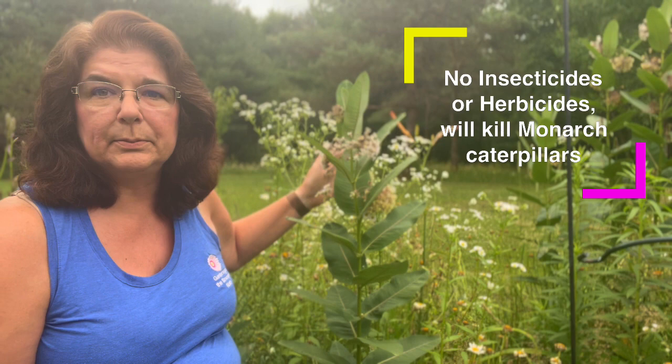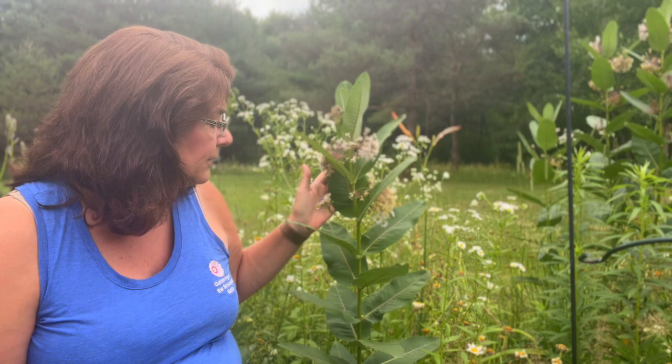You also do not want to use any insecticides or herbicides on these plants, because you don't want to damage or injure the monarch butterflies. They are laying their eggs on these plants and this is how they're going to feed until they become monarch butterflies. So absolutely do not use insecticides or herbicides on your milkweed.